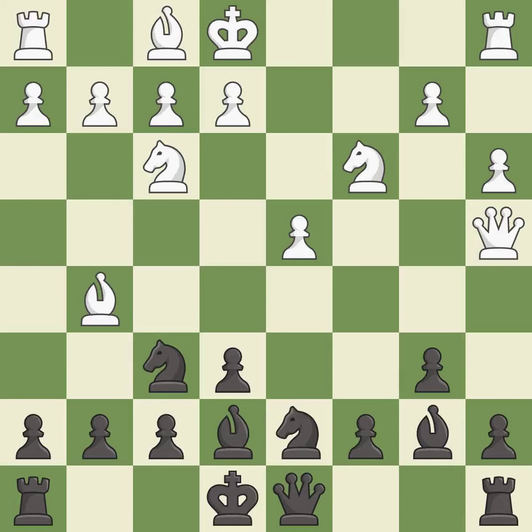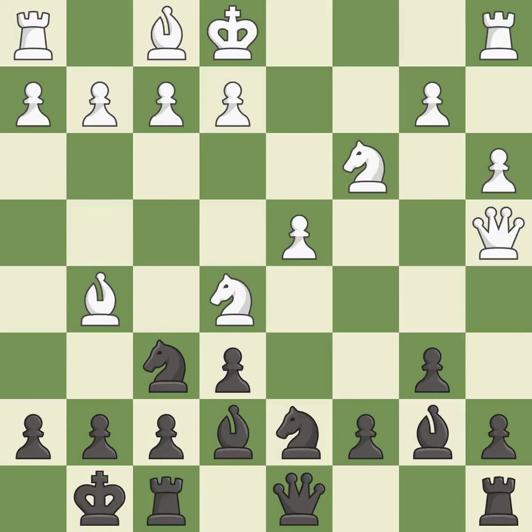Very precise. This ignores an opportunity to kick a bishop — it is an inaccuracy. This is the only good move. After all captures, this is an equal trade.